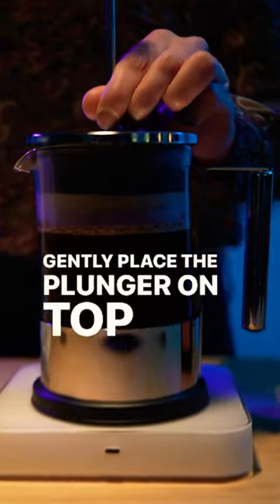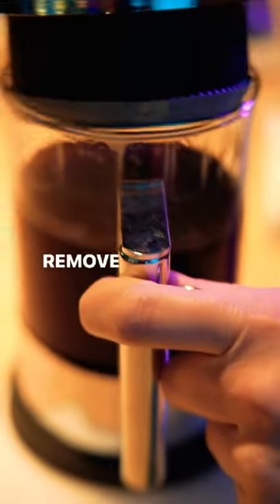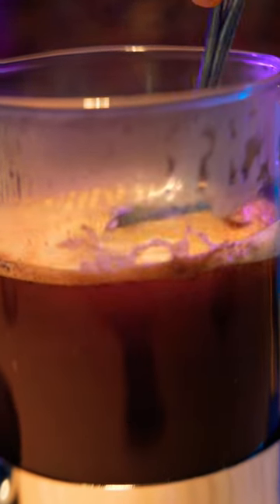Gently place the plunger on top and wait until the timer reads 4 minutes 30. Remove the plunger and with a spoon, break the crust gently.